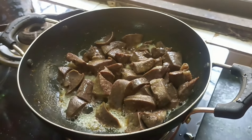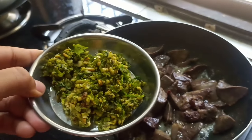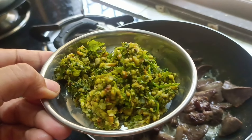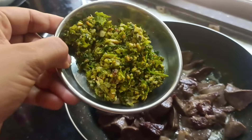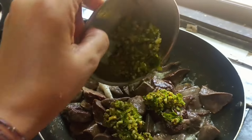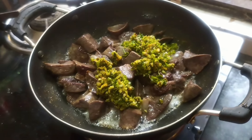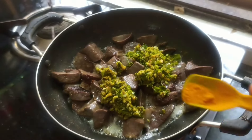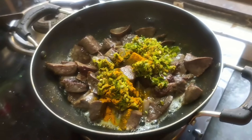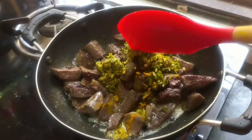Let's add the masala. I will add the masala. I add the sauce and mix the sauce together.